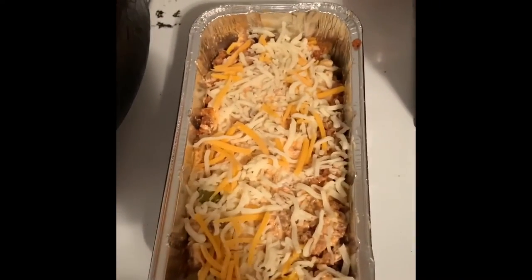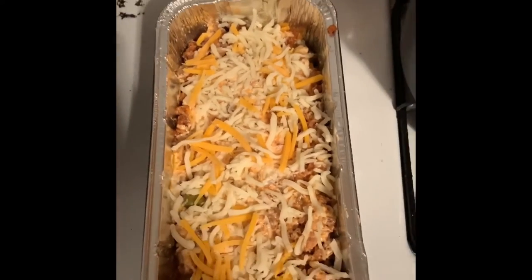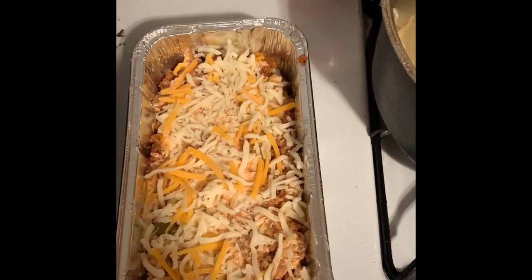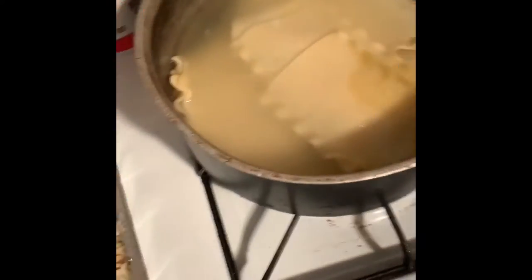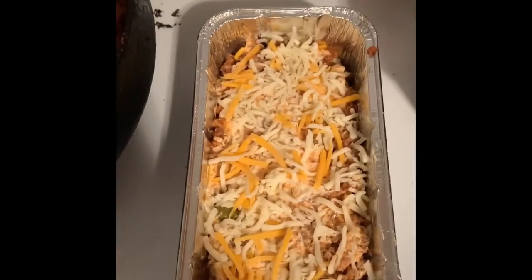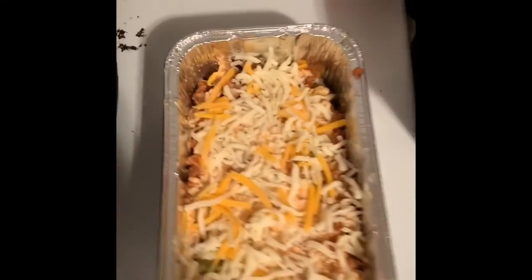Now I'm gonna put it in the oven at 350. I'm actually gonna make another one, so this will be enough for another little pan for my daughter. I'll show you when they're done.